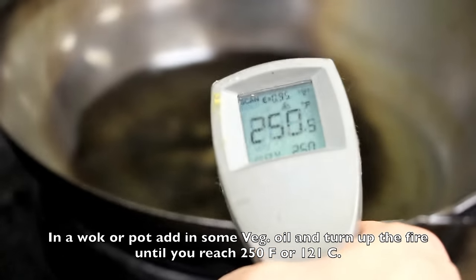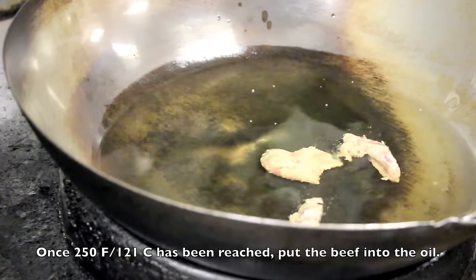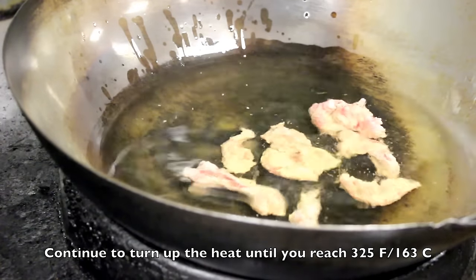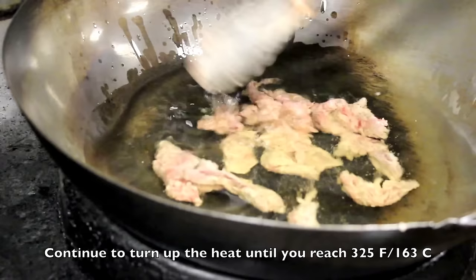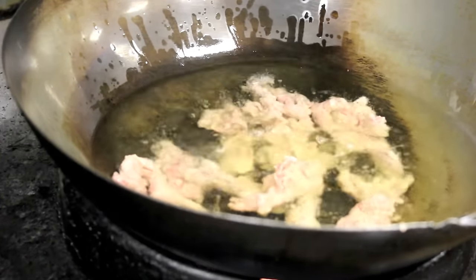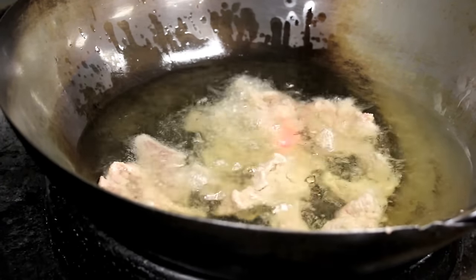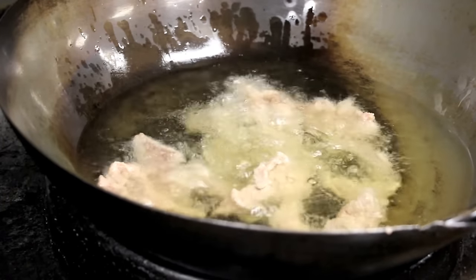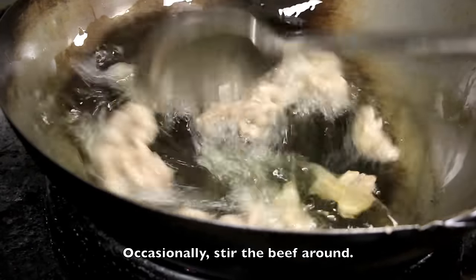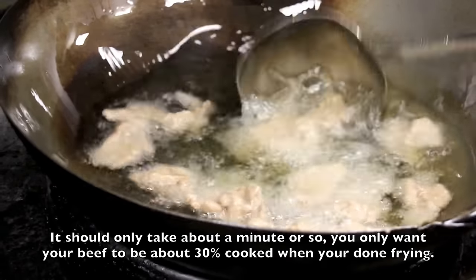In a wok or a pot, add in some vegetable oil and heat it until you reach a temperature of 250°F or 121°C. Once 250°F has been reached, put the beef into the oil. Continue to turn up the heat until you reach a temperature of 325°F or 163°C. Make sure to occasionally stir the beef around and break up any big lumps to ensure even cooking. It should only take about a minute or so. You only want your beef to be about 30% done when you're done frying.